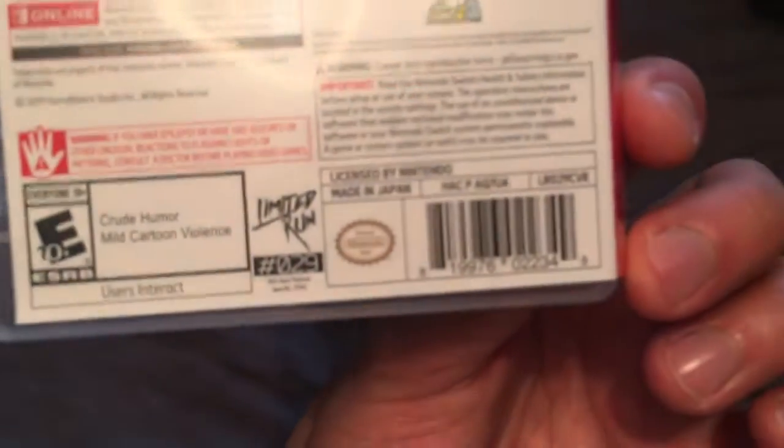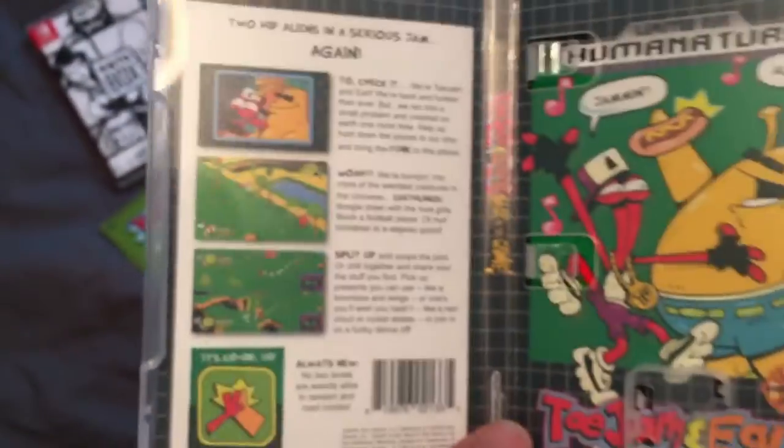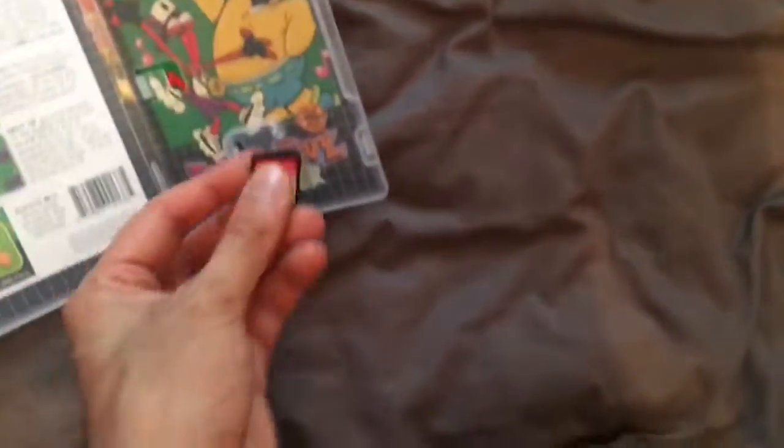Really good stuff overall. What number is this? Number 2029 — so a little bit behind there, but still, ToeJam and Earl: Back in the Groove from Limited Run Games. Really good, really good stuff overall.